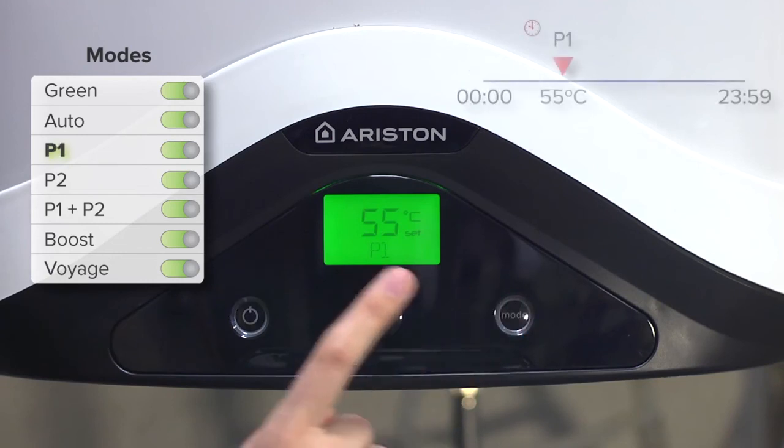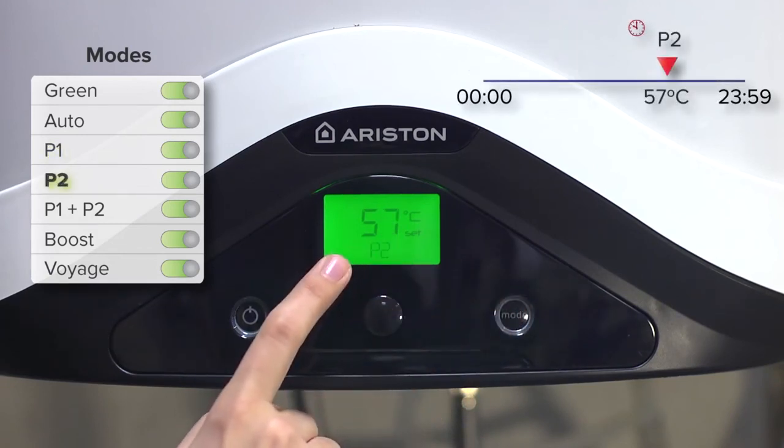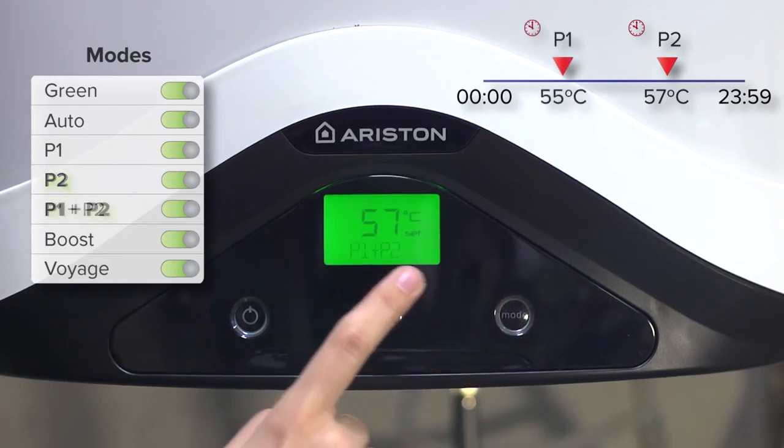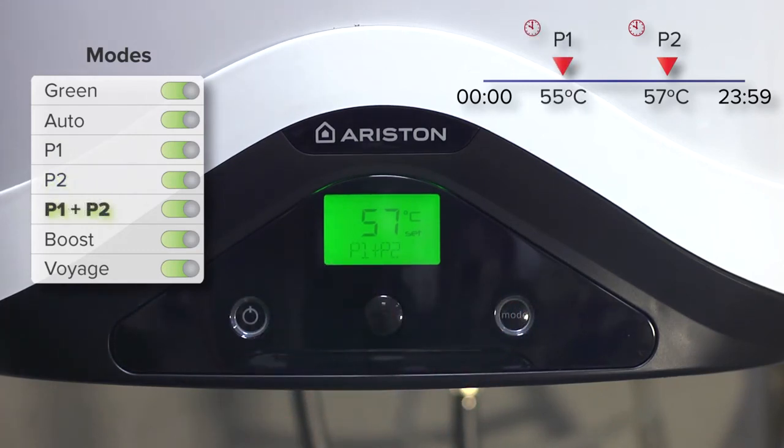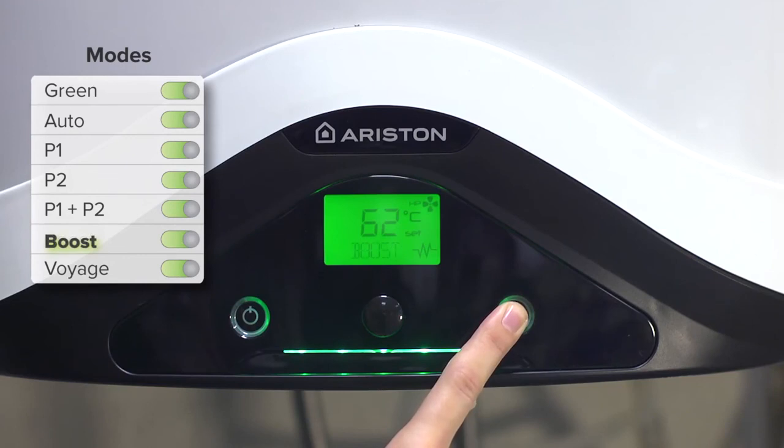There are two different daily schedules that can be individually or jointly selected. Boost mode is available if it is occasionally necessary to quickly recover the temperature of the water in the tank. This mode uses both the resistance and the heat pump simultaneously.